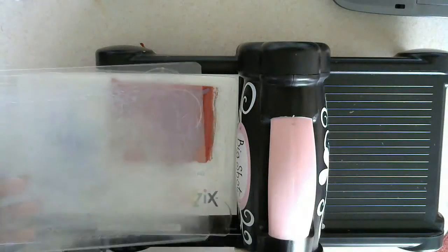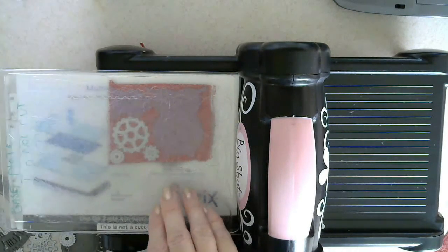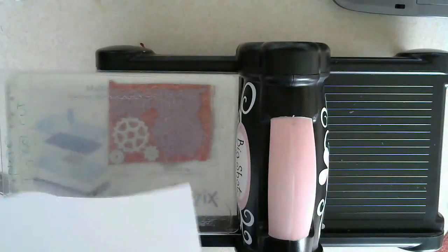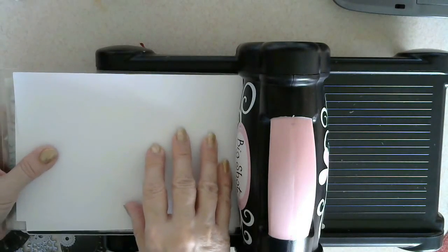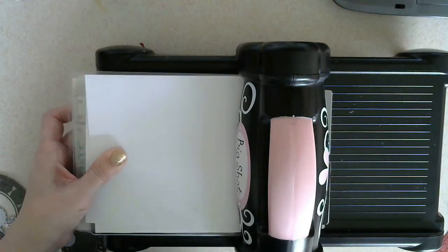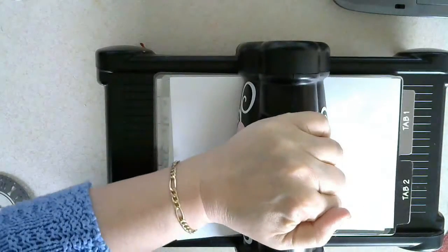I'm going to top it with my other board. I'm going to put a little piece of paper in just to make it a little bit tighter. You will hear cracking and popping so don't worry about that. Let's see if this will work.